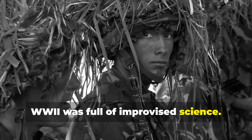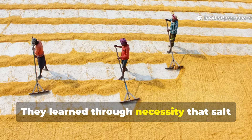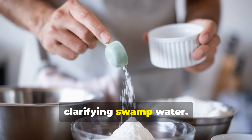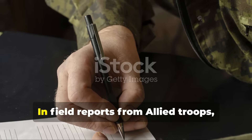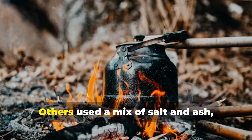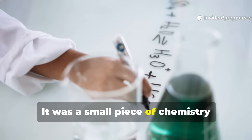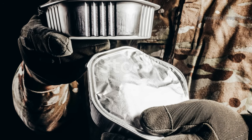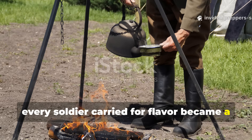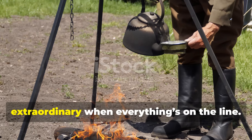World War II was full of improvised science. Soldiers didn't have laboratory precision. They had tin cups, helmets and grit. They learned through necessity that salt wasn't just for rations — it could be used for cleaning wounds, preserving meat and clarifying swamp water. In field reports from Allied troops, some mentioned how they'd treat foul water by letting it settle with salt overnight. Others used a mix of salt and ash, but the salt-only trick was faster and less messy. It was a small piece of chemistry brilliance hidden in the mud of war. A pinch of something every soldier carried for flavor became a survival tool. That's the spirit of wartime innovation — turning the ordinary into the extraordinary when everything's on the line.